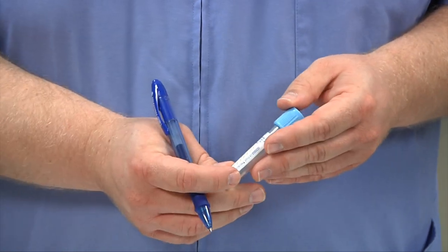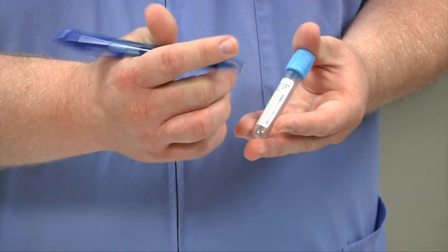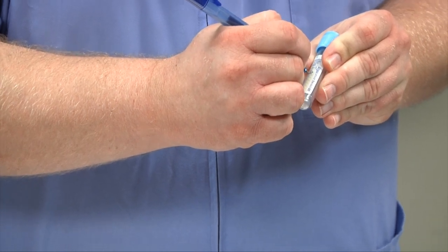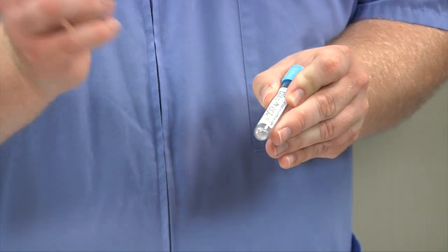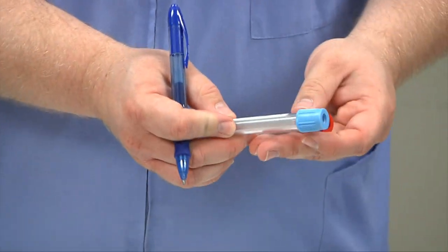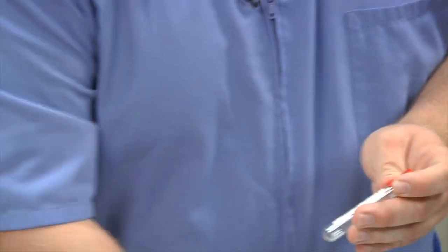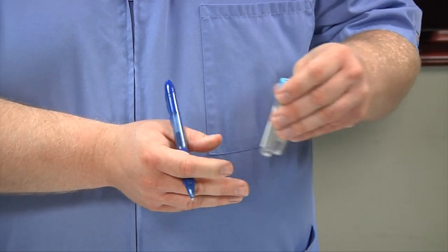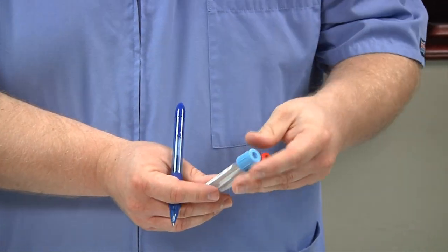After you've bandaged your patient and disposed of all your equipment, and your patient is safe and not bleeding anymore, label your tubes with the patient's name — in this case it would be 'Banana' — along with today's date and your initials. This goes on every tube you draw. Then both tubes go in your lab specimen bag, and you transport them to the laboratory either by the pneumatic tube system or by hand carrying.